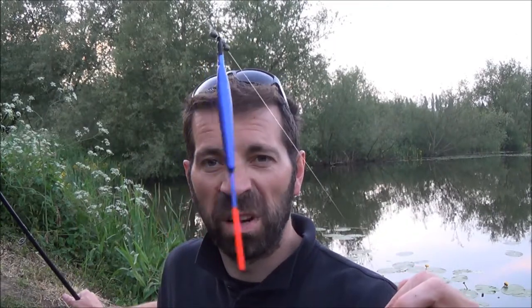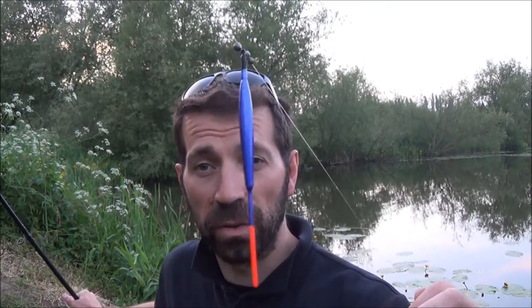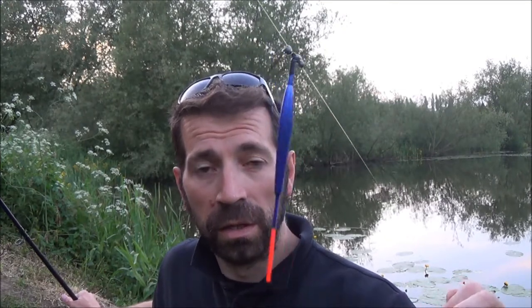I've just moved swims after that tench — disturbed the area big time. I thought I'd just quickly show you the setup I'm using. At the bottom, a little size 14 double red maggot, a little dropper shot about six inches from the hook — that's just a number four. Then further up to the float, it's got a real delicate float, one and a half AA, real thin stem one. I've heard these tench are quite shy biters though. I'm fishing about three foot deep — it seems to be doing the trick anyway.